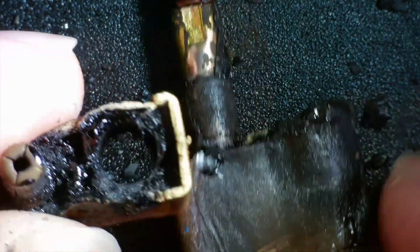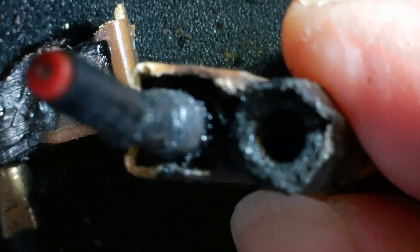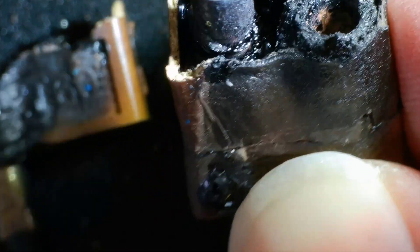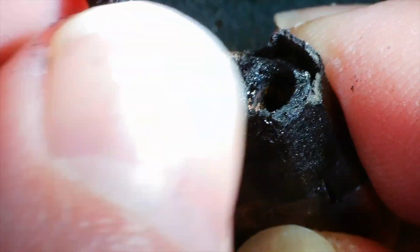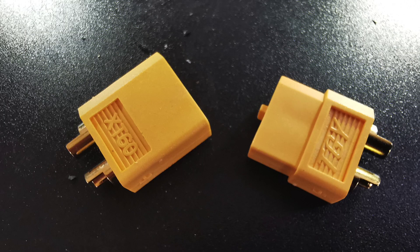The connector doesn't really come apart anymore but I was able to crack it open. To use a technical term, it's completely buggered. I'm actually amazed the printer has been working at all - it's really crusty and carbonised, it can't have been making a good connection. I could just connect the wires directly but let's do things properly and wire up a new XT60 plug and socket.